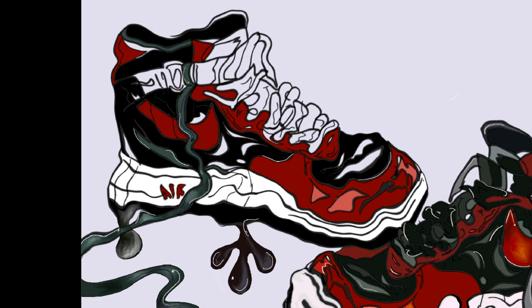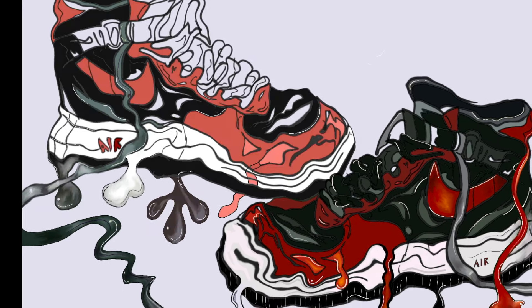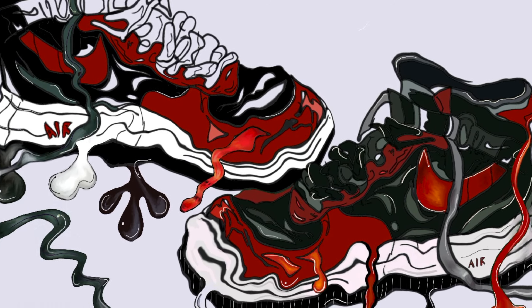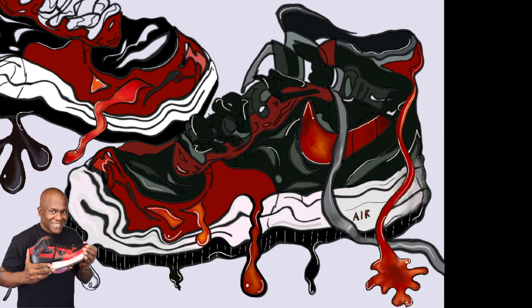Many basketball players like Moses Malone, Bobby Jones, and Jamal Wilkes brought them on the court. They were not an overnight success, and after two years Nike was getting ready to discontinue the shoe when fans started buying them up — they were very popular, especially on the East Coast.